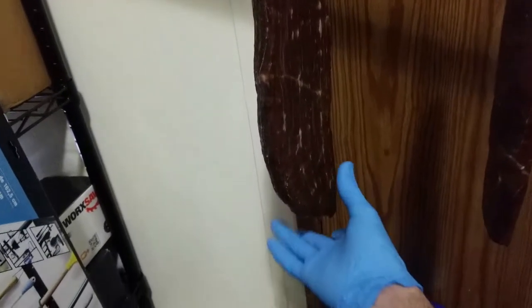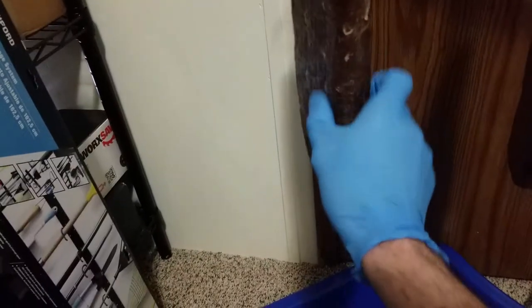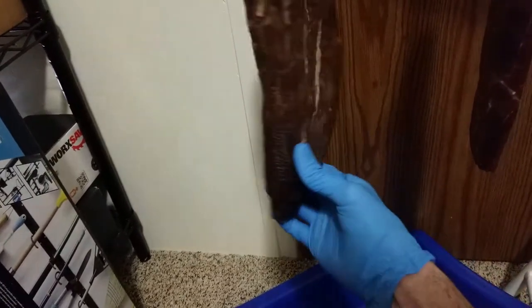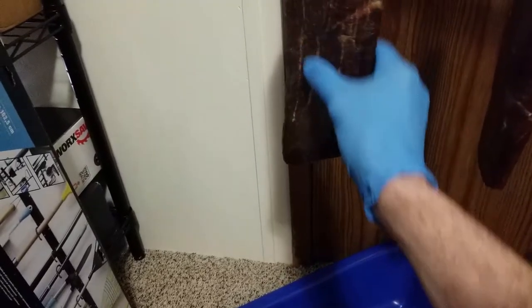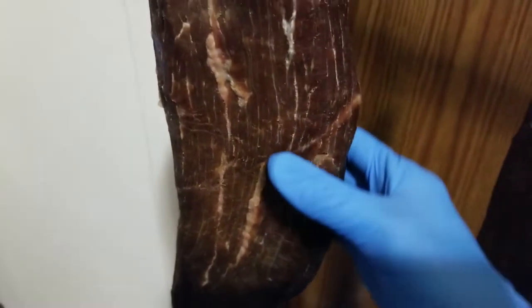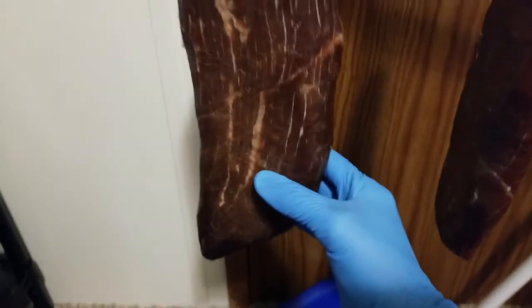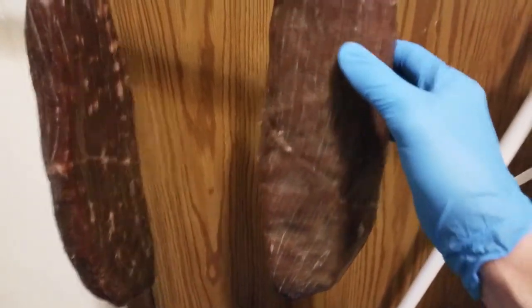We've now been drying for about 24 hours and the meat is becoming a little bit leathery. Still soft to the touch, but it has become considerably darker if you compare this color to the washed-out color we had before. This is actually starting to look a lot more like what the interior is anticipated to look like.